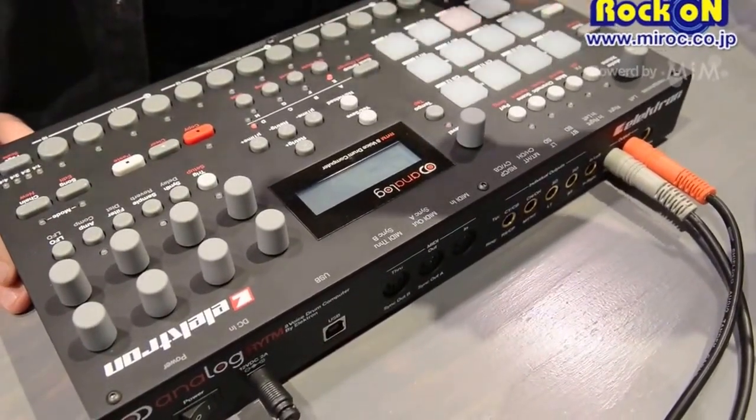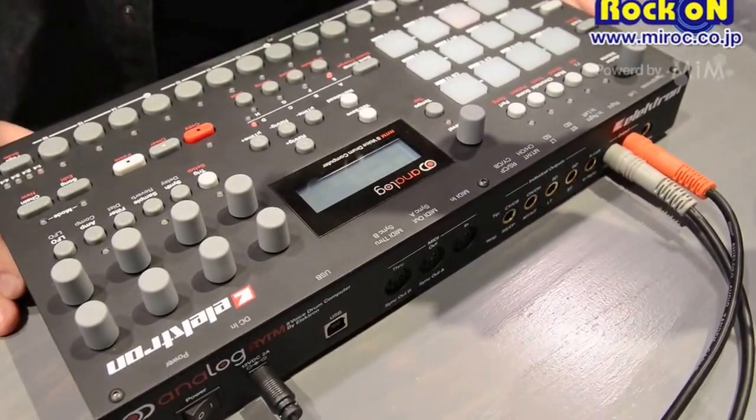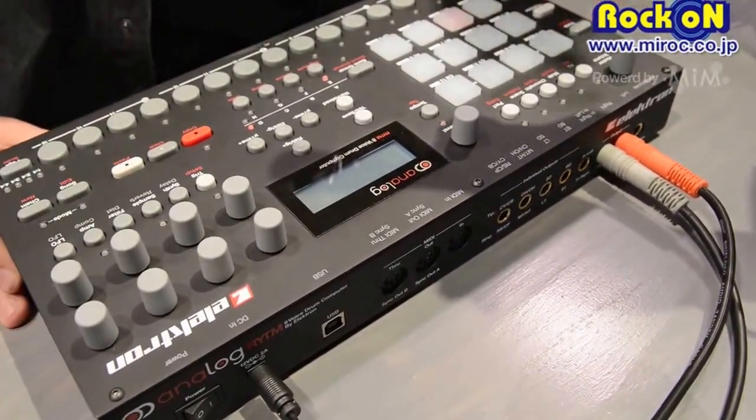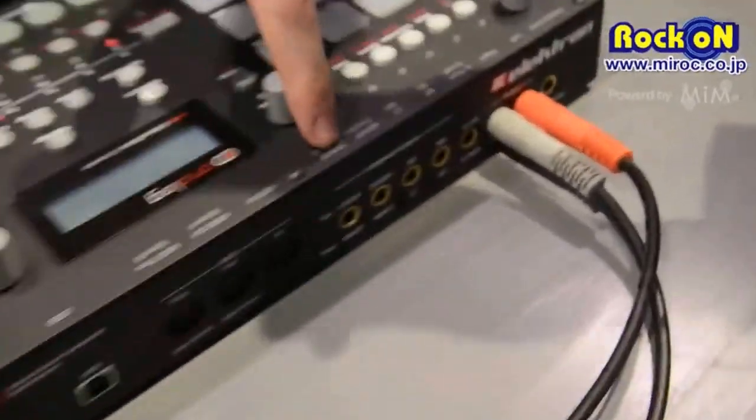You have 12 tracks. Each part is represented by a pad that is velocity sensitive, also pressure sensitive. You have individual outputs for all your tracks.